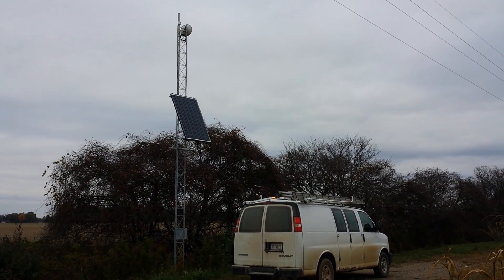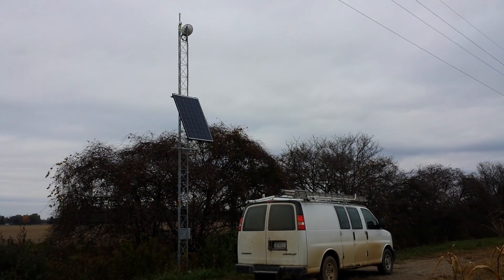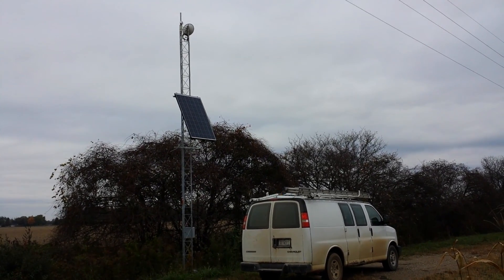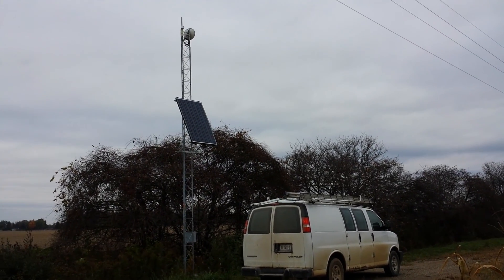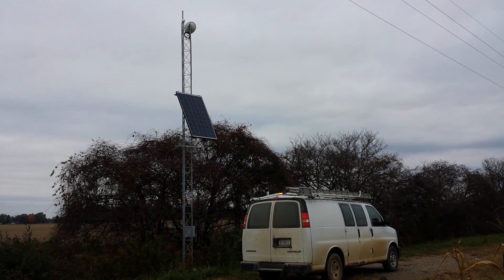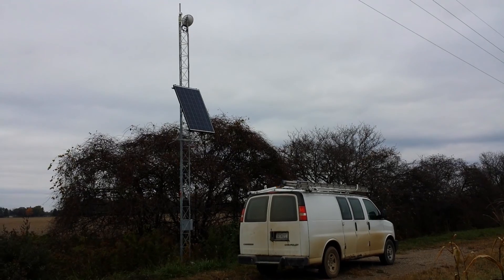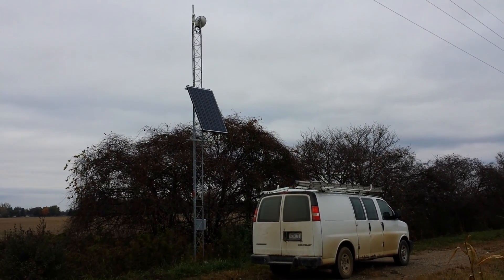Hi everyone, it's Mark with Citywide Wi-Fi here. I just want to show you how our Ubiquiti solar-powered micropop is working. It's about three months in that we've had this working. Today is kind of a good representation of a worst-case scenario — it's just a completely overcast day.